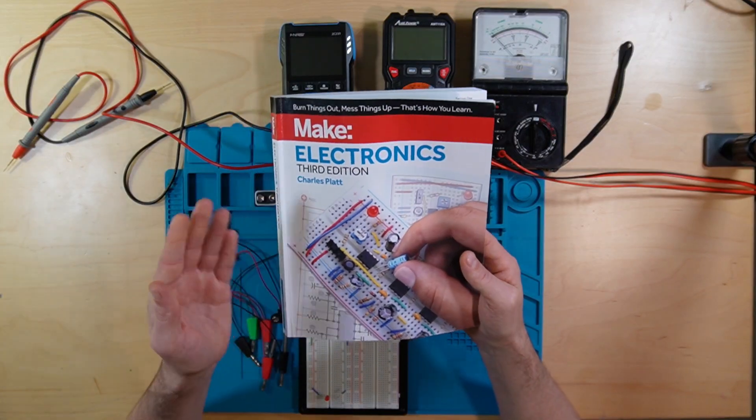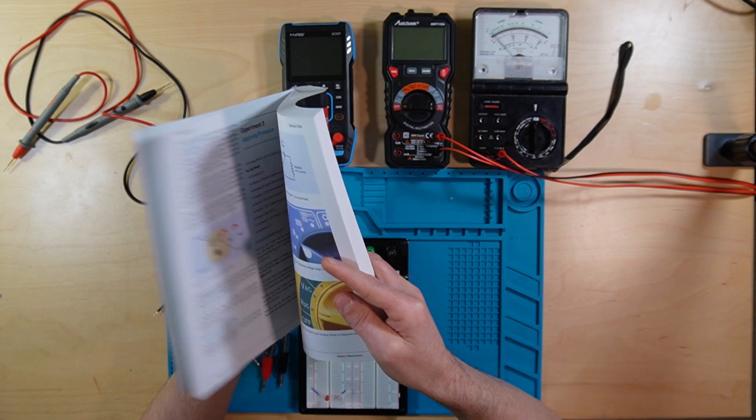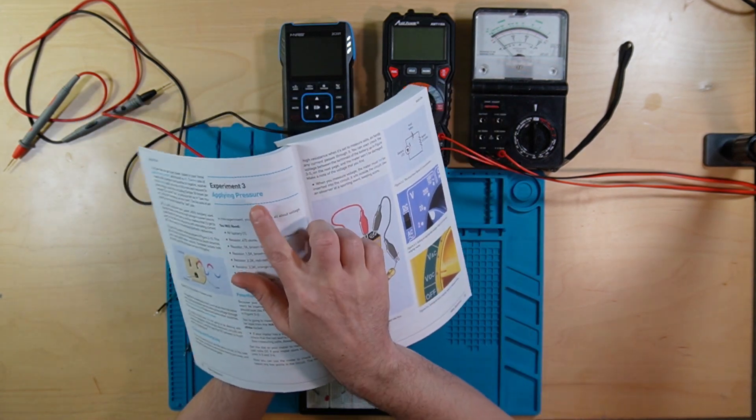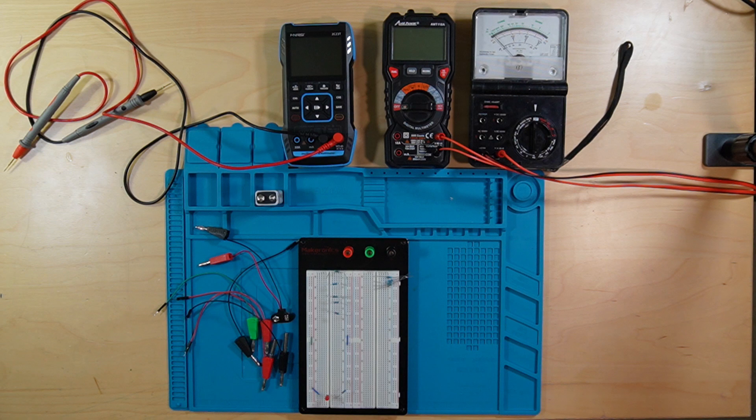Okay folks, it's time for another edition of Make Electronics. It's time for experiment 3, Applying Pressure, where we talk about voltage.